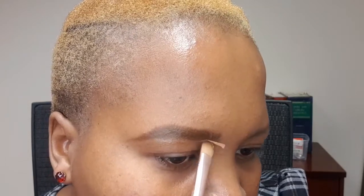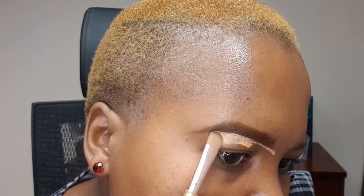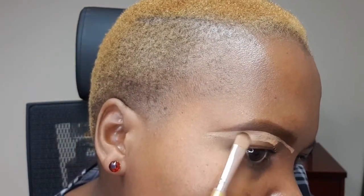Fill every part of your brow. Then you're going to take your concealer — I'm using the LA Girl Pro Concealer in Warm Honey. Put a little bit on the back of your hand, take your concealer brush, pick up a little product, and start defining your brows. You're basically cleaning up the mess and creating the shape you want your brows to look like.